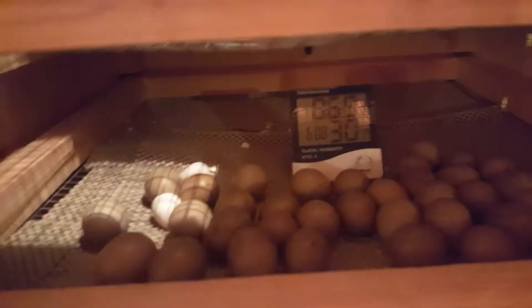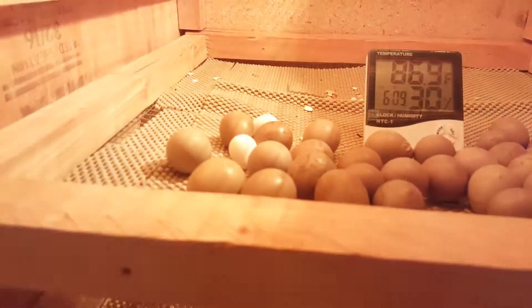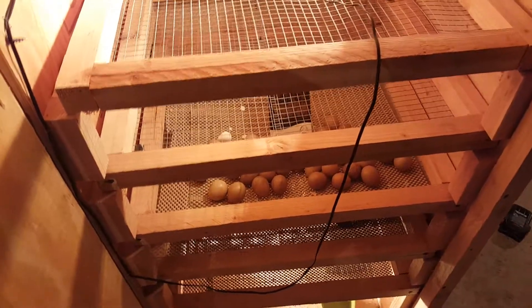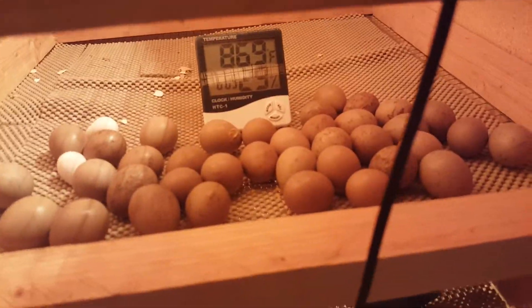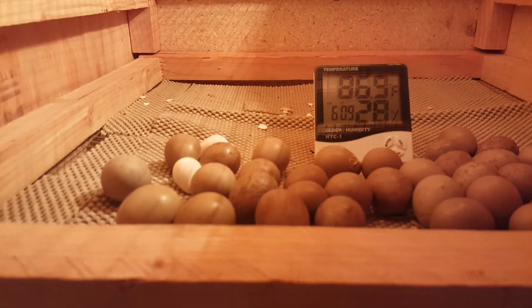These eggs were supposed to hatch two days ago and never did. I had thrown them in a different incubator — the foam one — and I was messing with it and I guess I forgot I had it set at 120°F. So it went all the way to 120 and killed all these pheasant eggs and those two quail eggs.